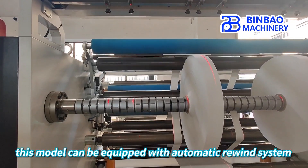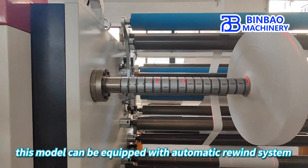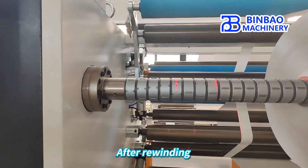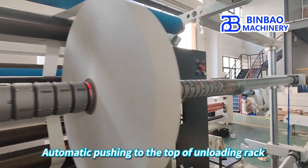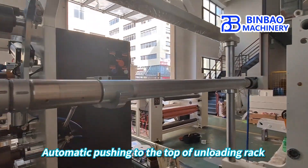In addition, this model can be equipped with an automatic rewind system. After rewinding, the automatic rewinding arm can push the rewound self-adhesive material automatically to the top of the unloading rack.